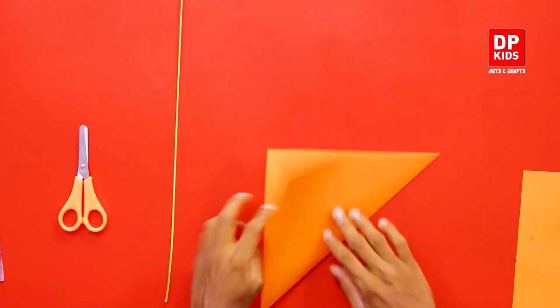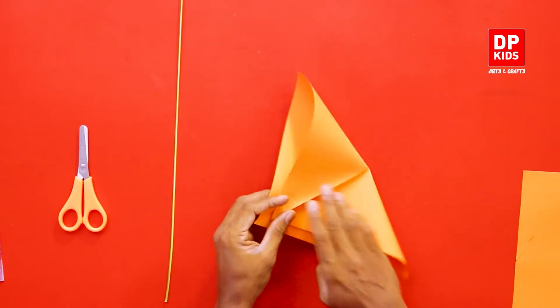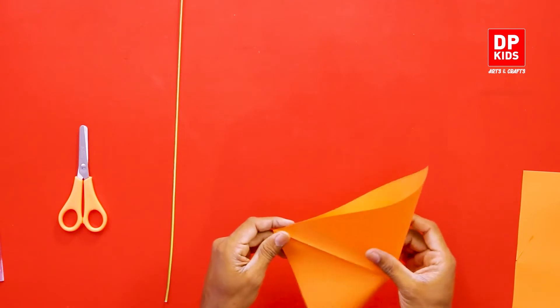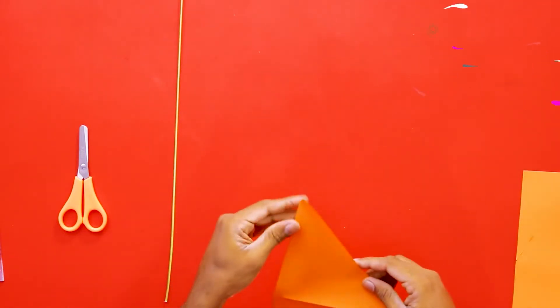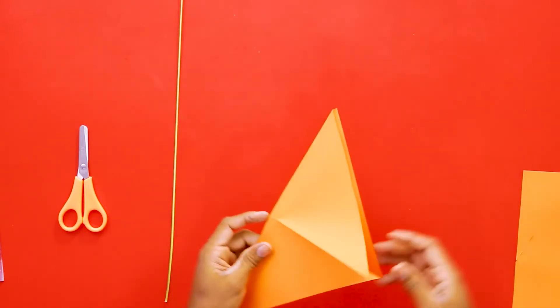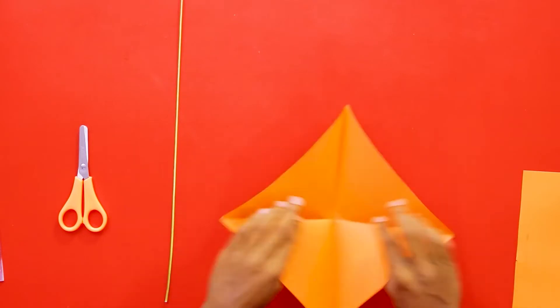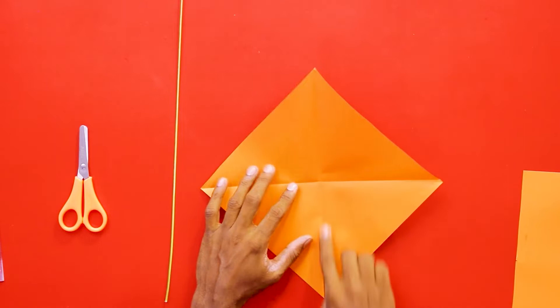Now after we get that square, fold it like this and fold it the other way also, so that you get two lines at the center. You know how to do this, right? I've shown you this before, so you know how to fold these things. After that, take the paper that you have folded.